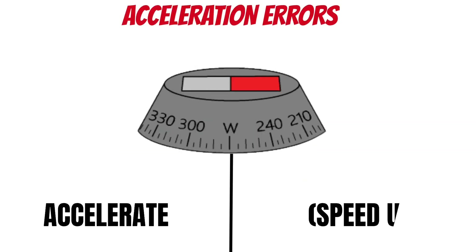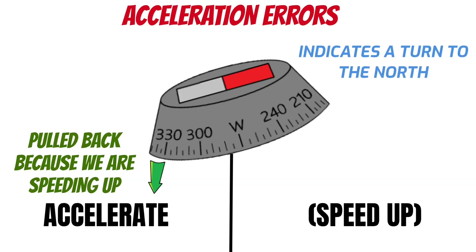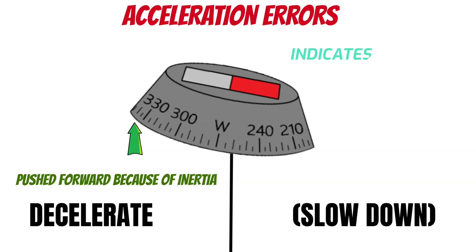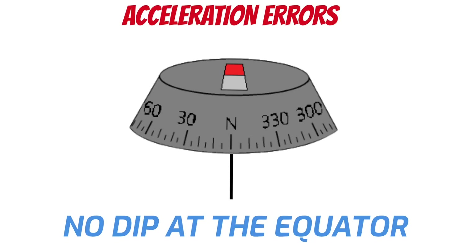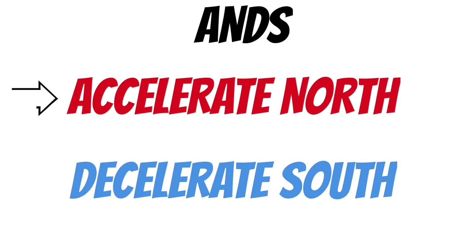When we accelerate, the airplane is speeding up. These errors only occur on east and westbound headings. When you speed up, that heavier side is pulled back by inertia, making the compass card turn a little bit — and in the northern hemisphere, it'll always indicate a turn to the north, even though you're not actually turning. Once your speed stabilizes, the compass card goes back to the correct heading. If you decelerate, that weight is pushed forward, causing your compass card to indicate a turn to the south. The compass card is not affected on north or southbound headings because that weight is directly in line with the direction of travel. The acronym to remember this is ANDS: Accelerate North, Decelerate South. It'll be the opposite in the southern hemisphere.